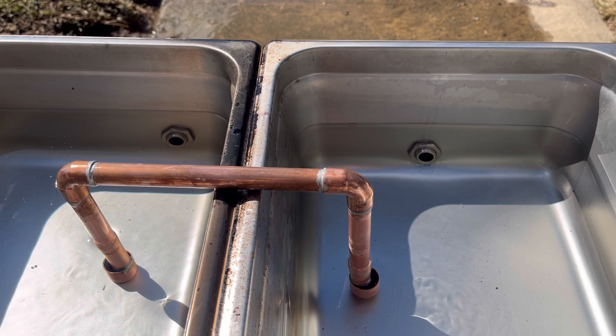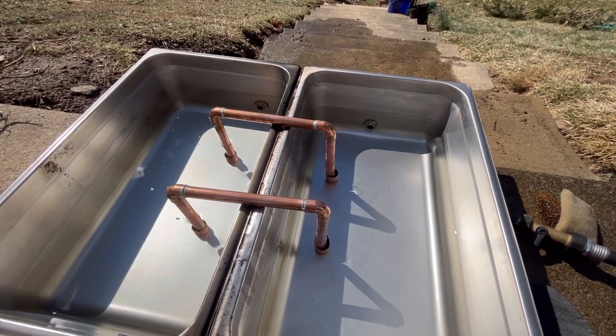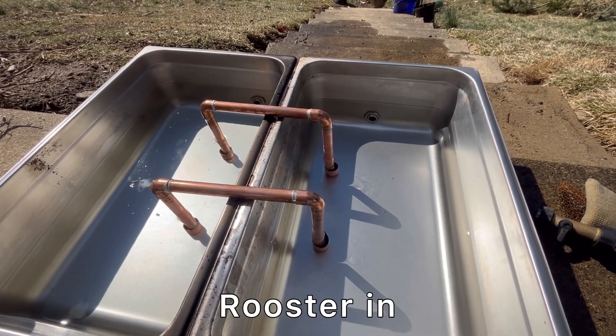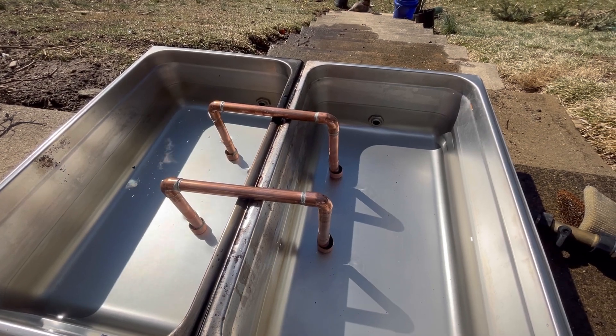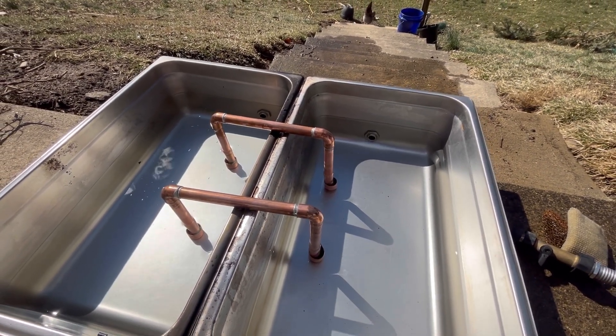Pretty cool and simple tech. So if you're doing a double pan setup like this, I do recommend you try to make one of these or have someone make them as well. It's well worth the time and money.